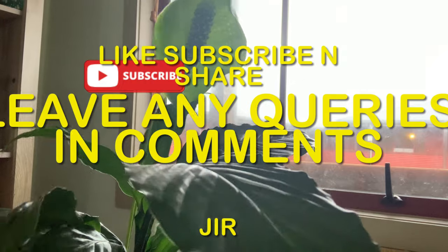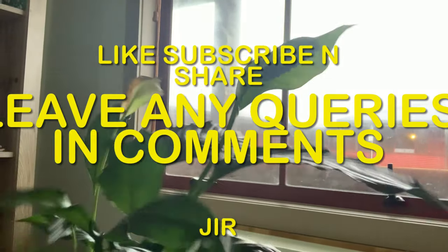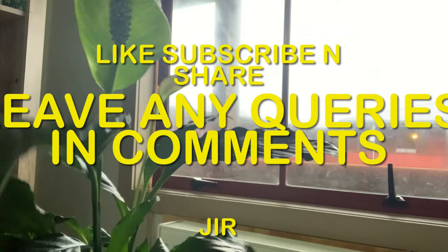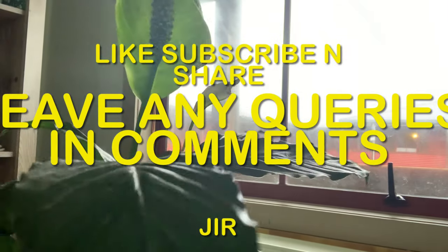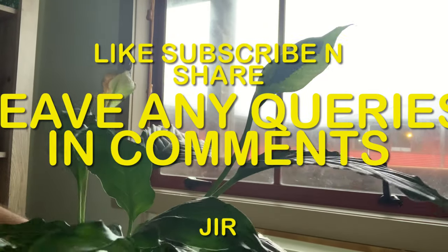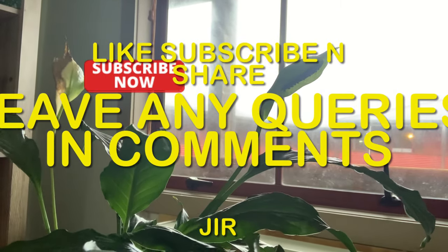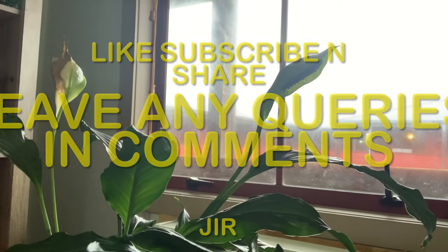For any other information on peace lily, I've also left another video link in my description which I made earlier about peace lily — what the benefits are and how you can keep it in your house. You can look at that link if you're new and would like more information. Thank you for listening, and please like, subscribe, and share. If you have any comments or questions, leave them in the comments and I'll try to answer them as soon as possible.